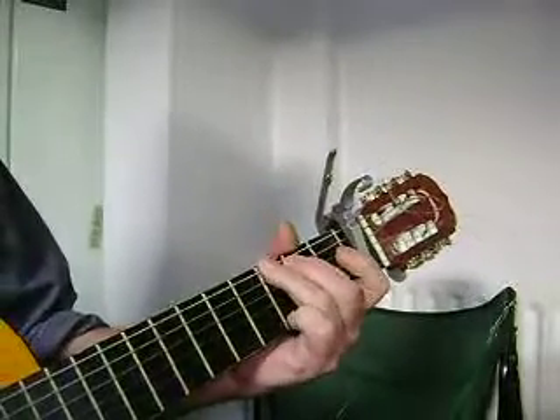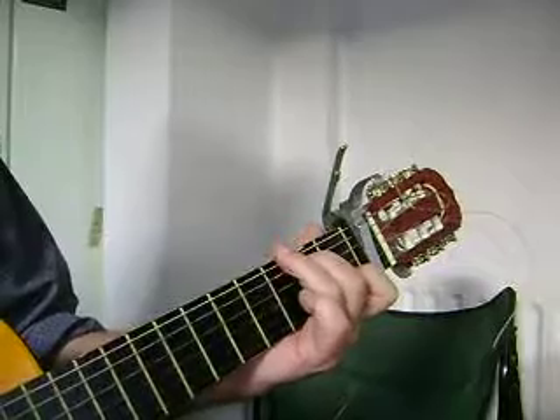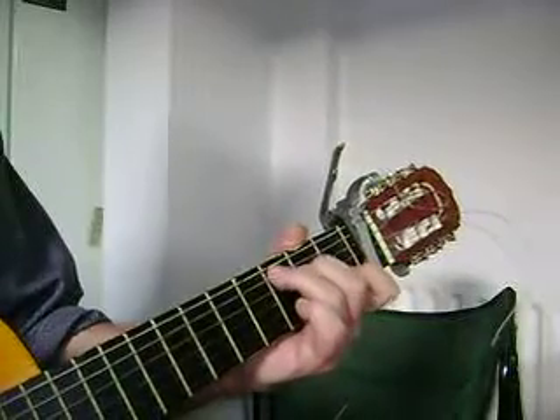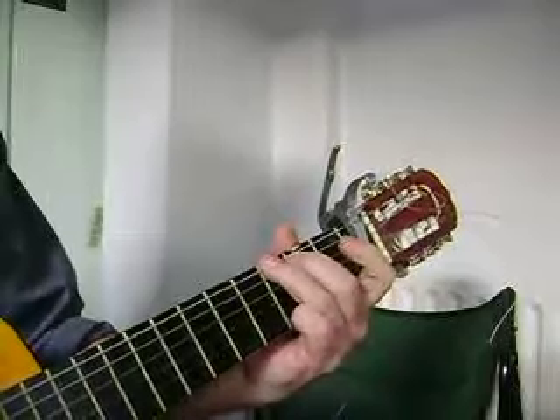And the verse goes: C, E minor, A minor 7th, G — and again: C, E minor, A minor 7th, G.